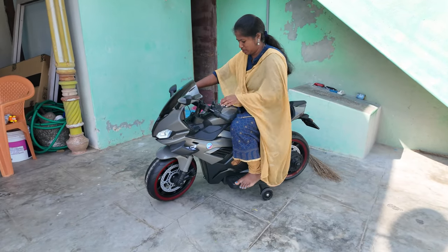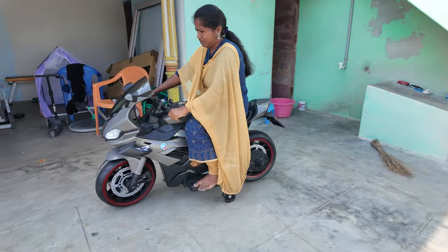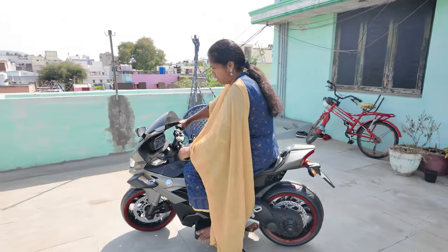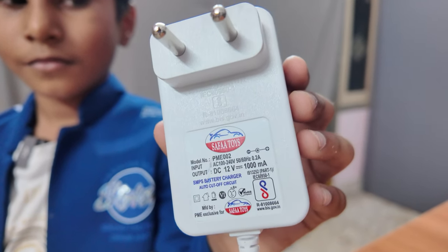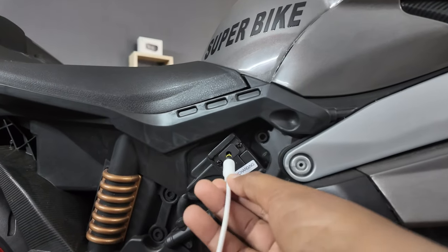I have full capacity in this bike. My wife is perfectly handled on this bike. If you have a charger on the side of this bike, you can charge the bike for 3 hours.